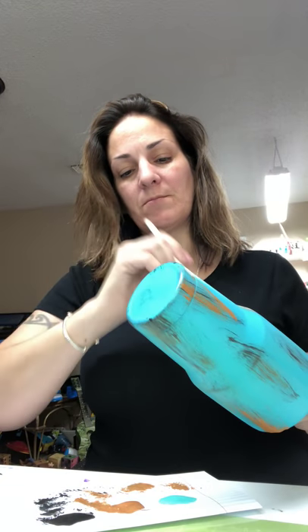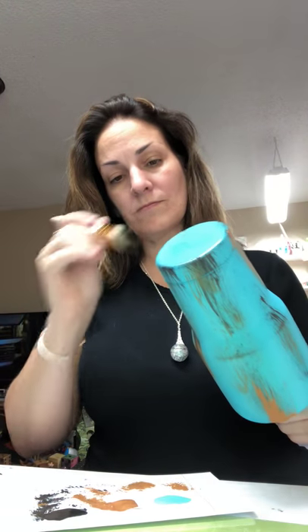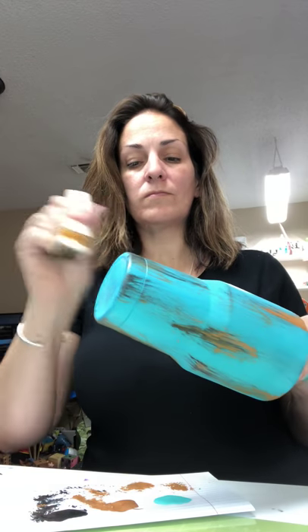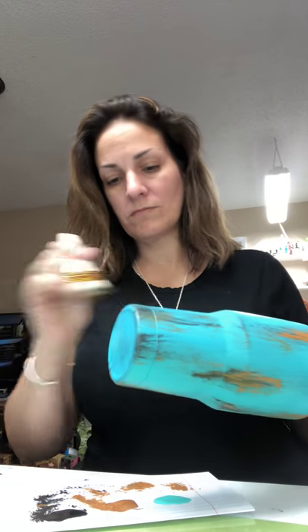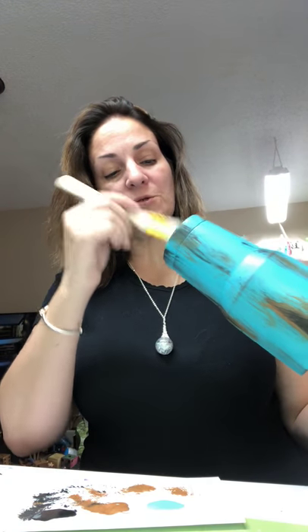So what we'll do is we'll go back over it with some black. There's no real message to this cup - it's just making sure that you don't go real heavy-handed.